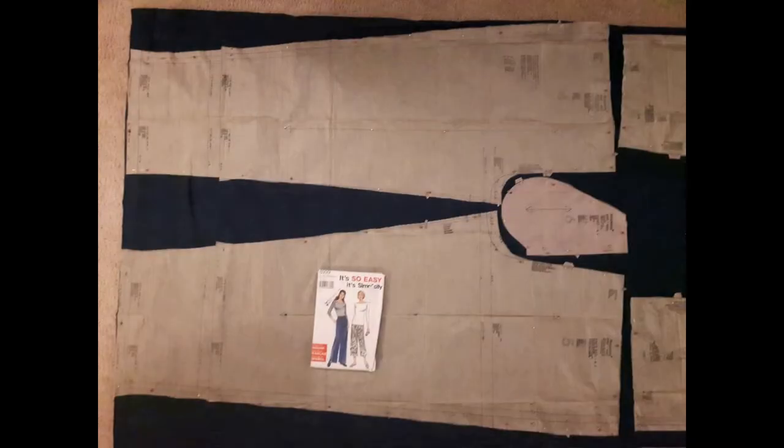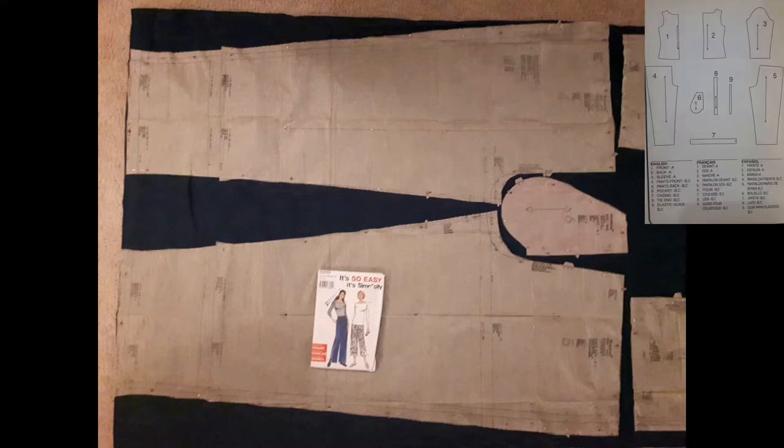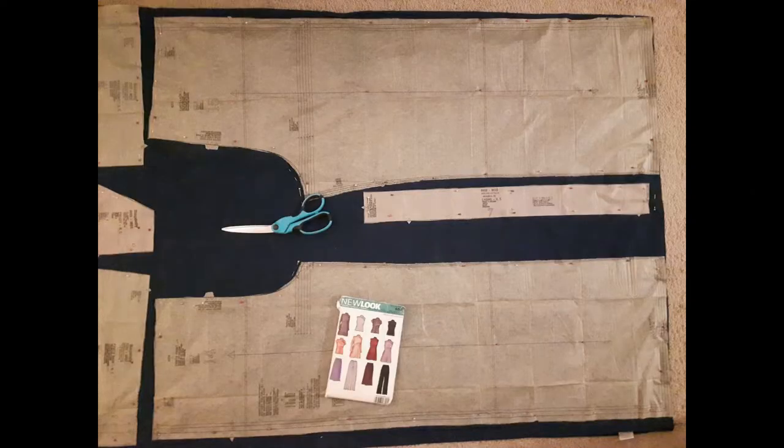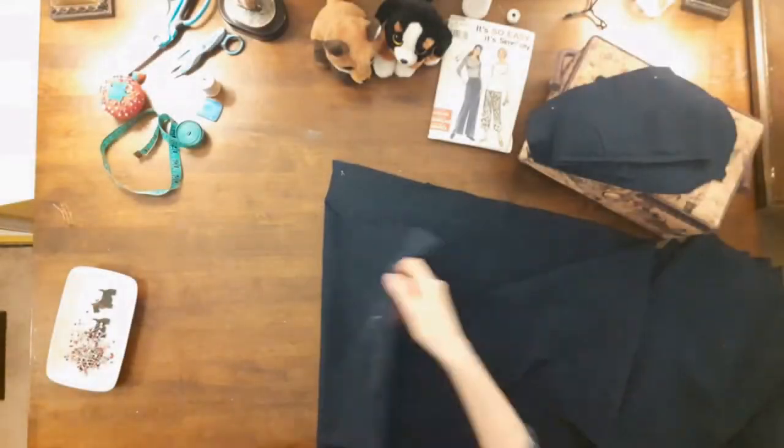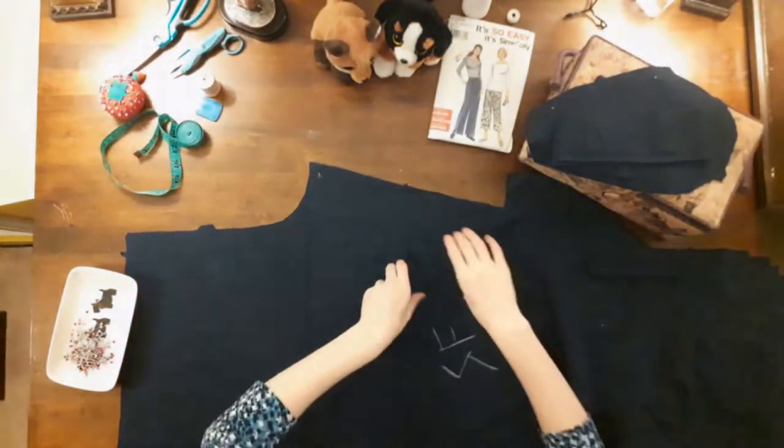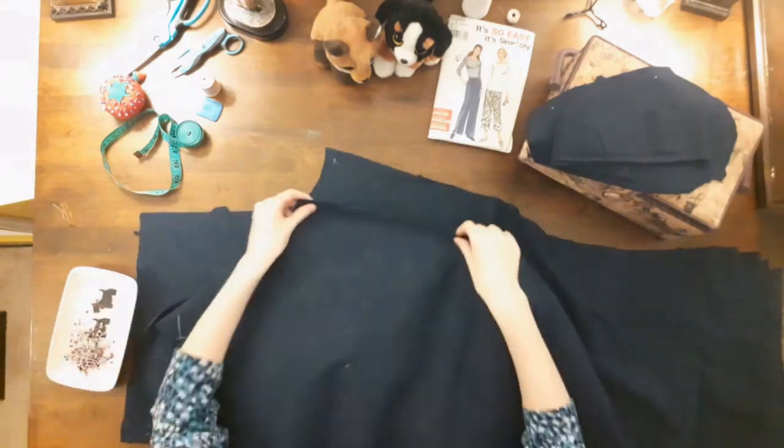This is how I laid out my pattern pieces. There are nine pieces in total for this pattern but the pants use six — pieces four through nine: pants front, pants back, pockets, casing, tie end, and an elastic guide. I used pieces four to nine only because I made up my pants with an elastic waist rather than a drawstring. When I laid out the pattern pieces, I lined up the bottom of the pants with the hemmed edge of the sheet.